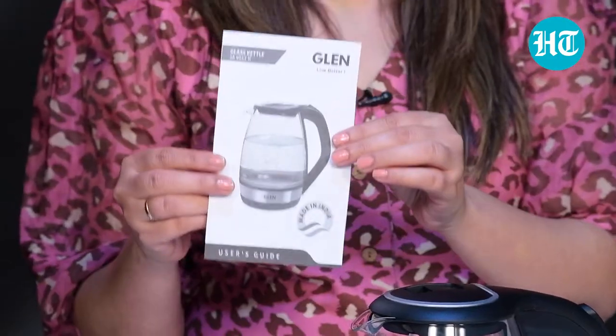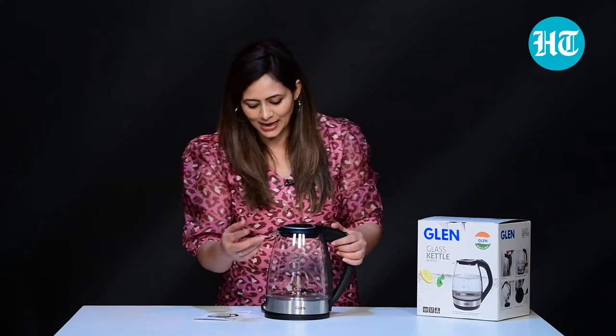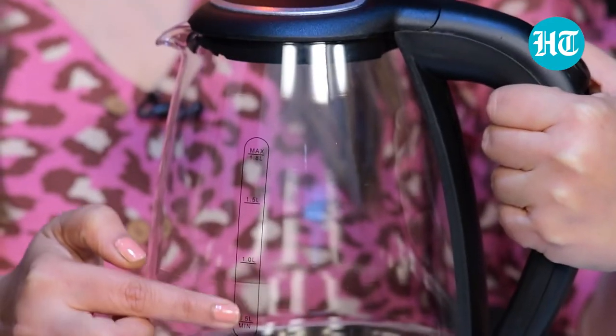This glass kettle from Glenn has a capacity of 1.7 litres and it has a warranty of 2 years. The power is 2000 watts and there is a user card and warranty card that comes along with this kettle. Because it's transparent, it's easy to see how much water you're pouring in. Plus, there are markings also, so you can easily measure how much water you're putting inside.